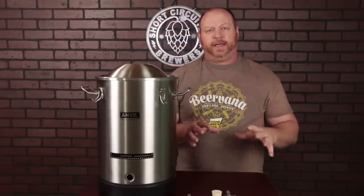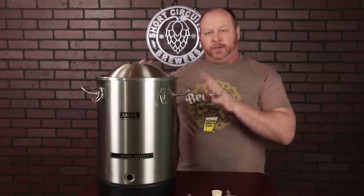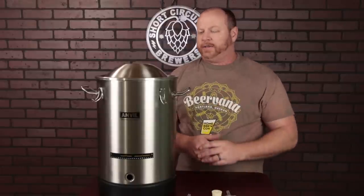Full disclosure on this, as always, I tell you guys whenever somebody sends me something. Anvil did send me two of these fermenters to do a review on. I wanted to dabble in some no-chill brewing, and so they sent them over to me for that, and more on that in just a minute.